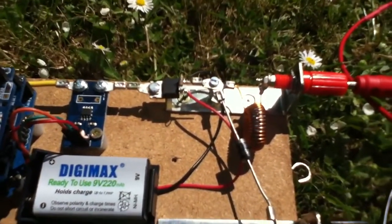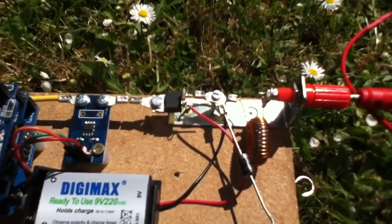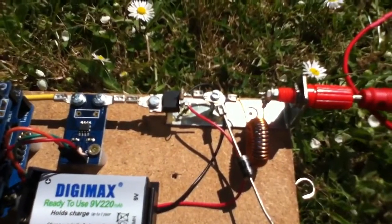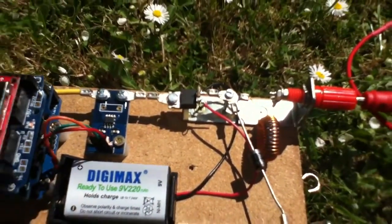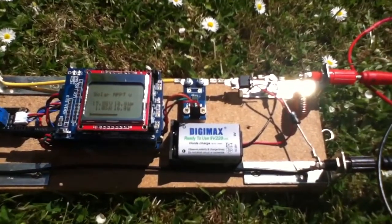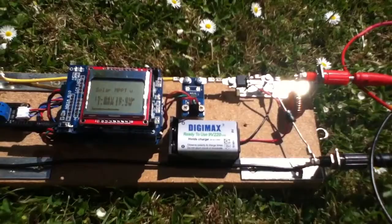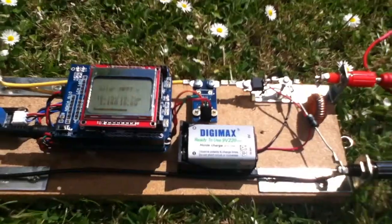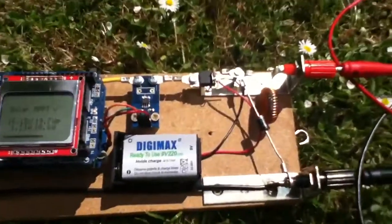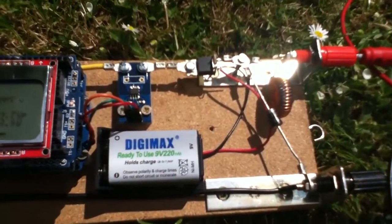That's interesting because when this thing is being switched it can act as a DC to DC converter, and when it's not being switched it can act as nothing. That could be quite interesting because we could switch between MPPT and PWM modes depending on the circumstances.